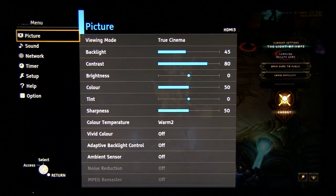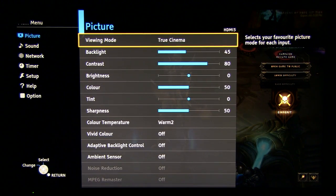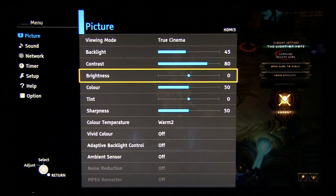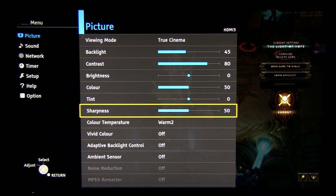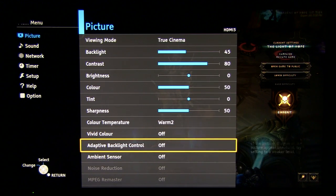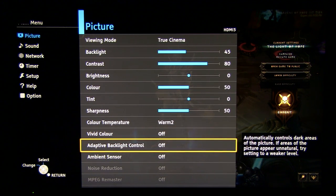So let me show you picture settings. I've selected True Cinema since it was the most precise out of the box. Here you see settings — sharpness is user dependent, play with this if you want to increase sharpness of the picture. Increase this value. Most settings are off. You should consider turning adaptive backlight control on if you're playing in a pitch black environment.